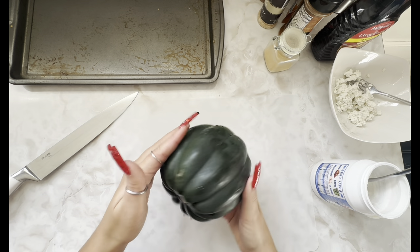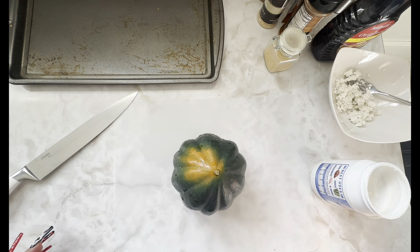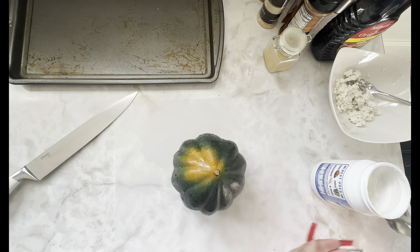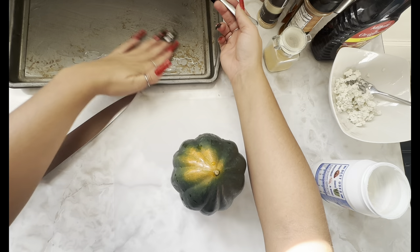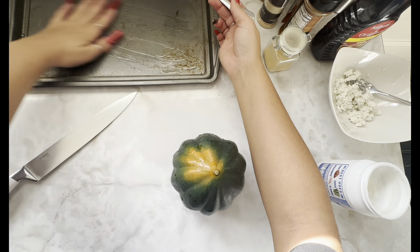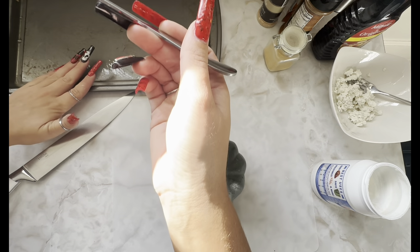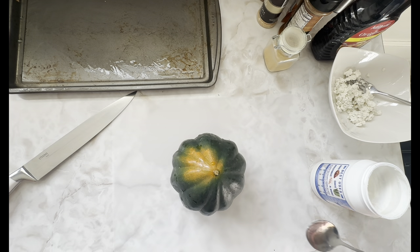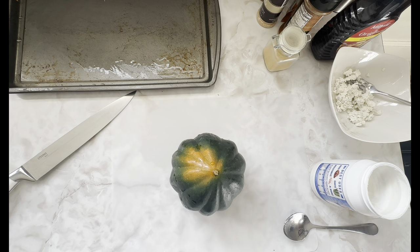I've got my oven preheated to 400°F. I'm going to take a little bit of coconut oil — use whatever oil you have on hand — and grease my baking sheet. I like using my hands because coconut oil is a great moisturizer. There are some bits on my baking sheet from peanut butter bananas in the freezer — let's not judge, everything's fine. I'll wash my hands so I'm not slick when using my knife.